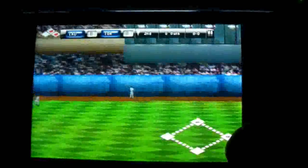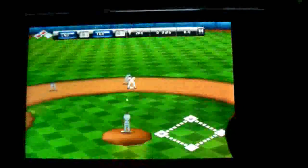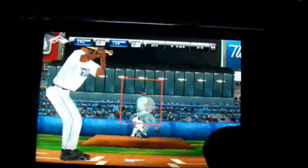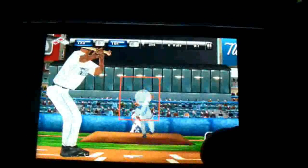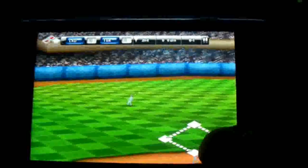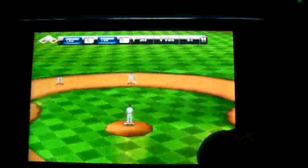The way this works is you use the accelerometer in the phone to actually aim in the box where you're going to swing the bat. I swung too late there — there we go, got a base hit.